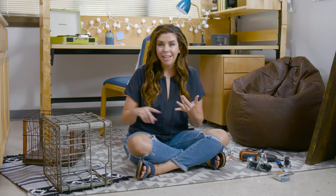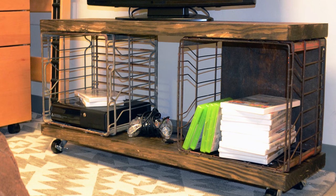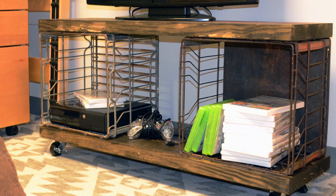So if you've ever lived in a dorm, you know two things are at a premium: seating and storage. Today I'm going to show you how to make a bench slash storage piece out of reclaimed wood and a couple of vintage milk crates.